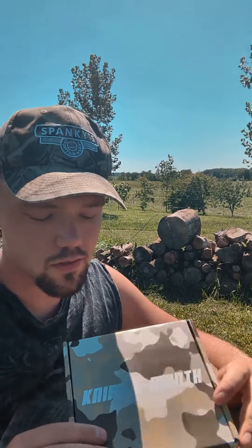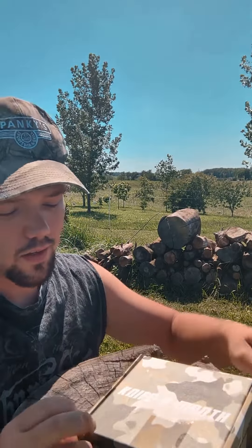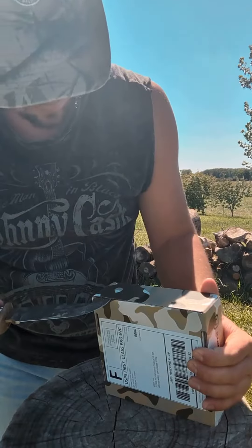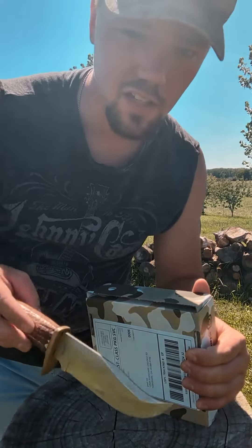So obviously I don't need any more knives, but Knife a Month sent me some more. This would be great if you lose stuff all the time — a knife subscription is perfect. What better way to open a box with knives in it than with a knife? That's my favorite knife. This is a really skinny knife.